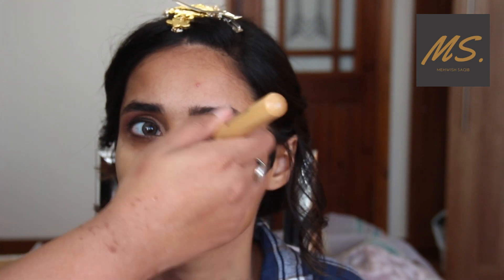So that it will add dimension — if that makes any sense. Now I have filled the eyebrows and created a nice shape, so the corrective techniques for the brows are done.